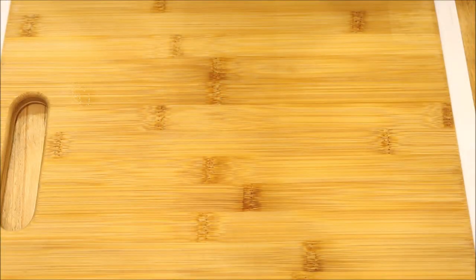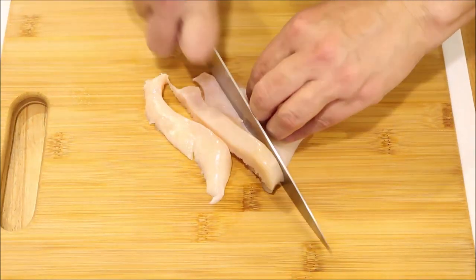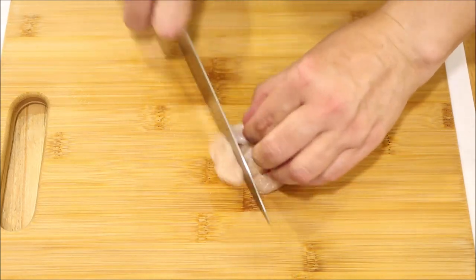Typically when you see this recipe online, the chicken is in breast or a whole piece of chicken. I am going to cut this into cubes so that it cooks faster, and also I just want to do a different take on it tonight. So I'm just going to cut this up in cubes.